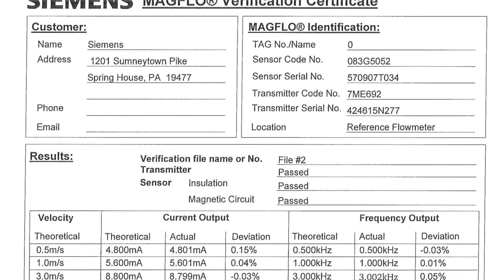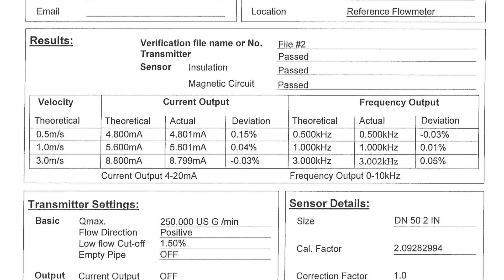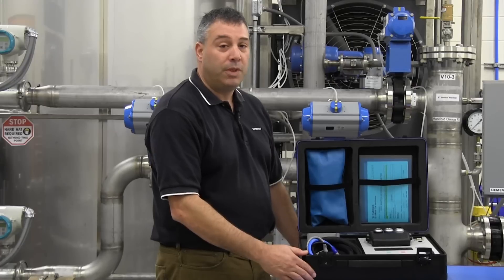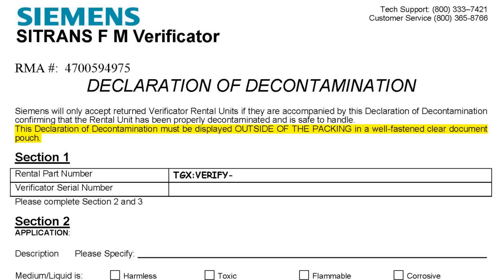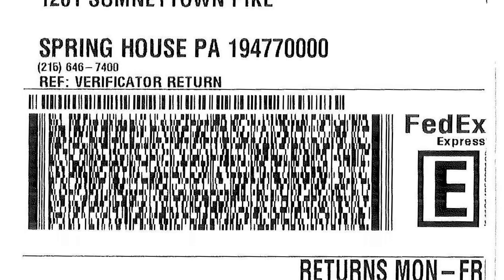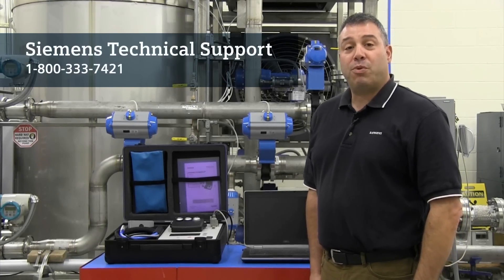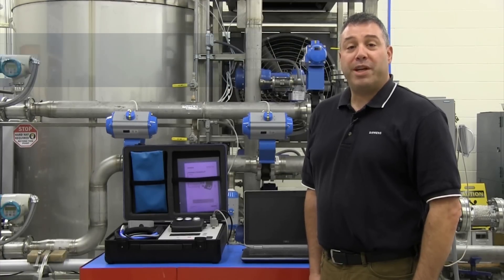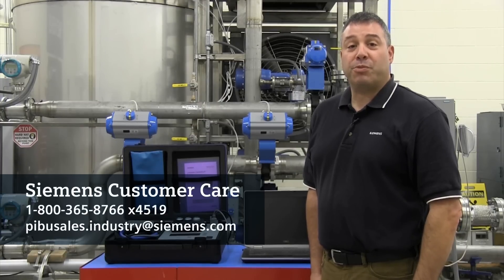As an additional option, Siemens can perform this service for you upon return of the verificator. When your rental period is over, returning the verificator is simple. Included in the documentation envelope is a decontamination form and prepaid shipping label, which allows you to easily return the verificator. Should you encounter any problems, Siemens technical support is always available to assist you. For more information regarding the verificator service program, please contact Siemens Customer Care.